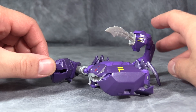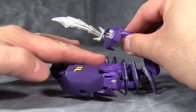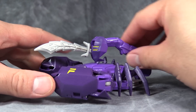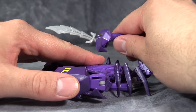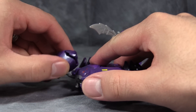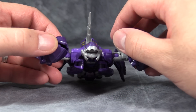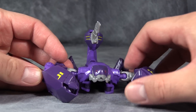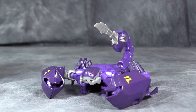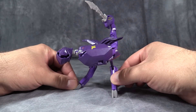Paralon in scorpion mode is rad — absolutely rad. The purple scorpion of death. Posability is high in this mode, especially in the tail, which can strike forward or to the sides. Very cool. Claws do move and have as much posability as the arms did, which is very nice. The mouth even opens and closes, which is very cool. Overall, a fantastic scorpion mode. And for those wondering, yes, you can make a Gurwok scorpion.